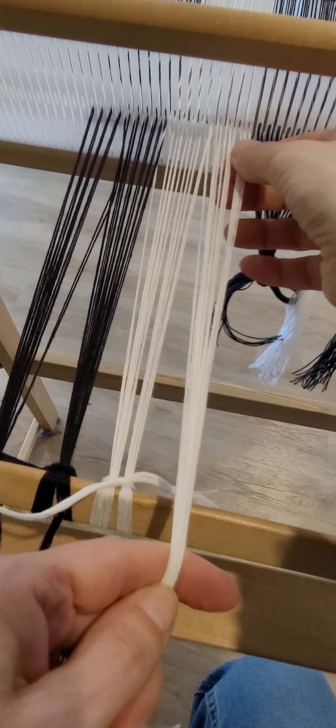We're going to do this all the way across the loom and then adjust the tension. I'll be back after that and we will spread the warp and actually start weaving.